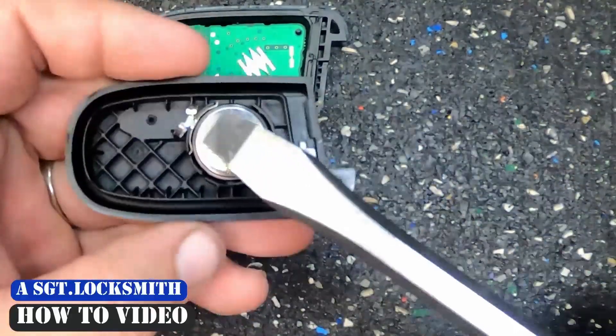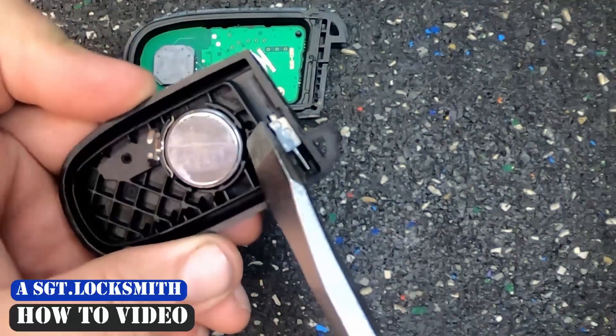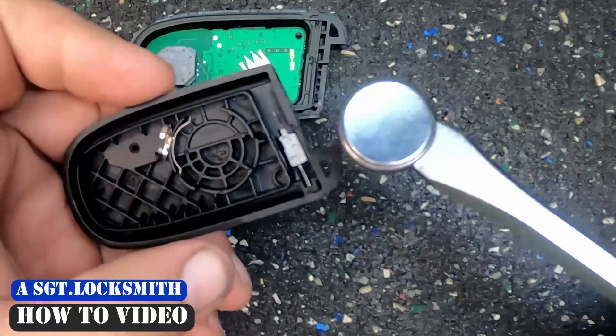Go ahead and take your flat-tip. Look at your battery, come 180 degrees across — there's an indentation here. Put the flat-tip under there and you pop your battery out.